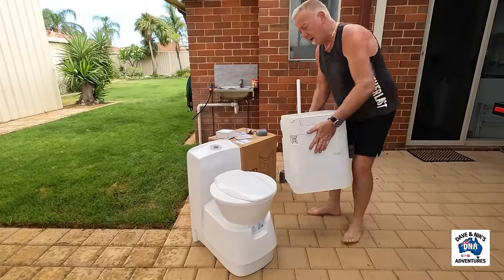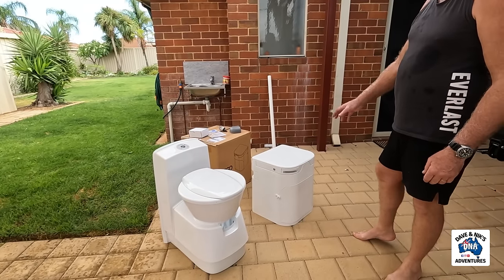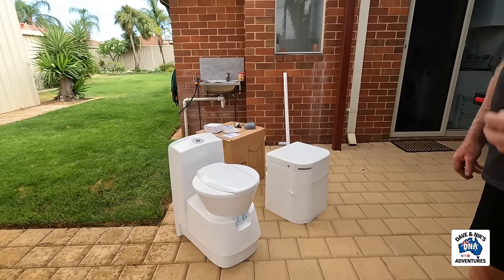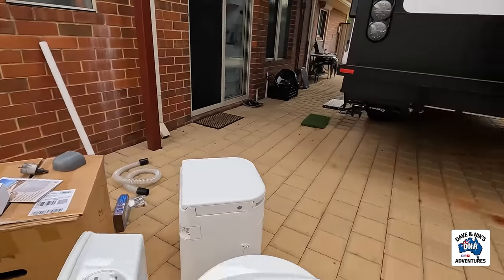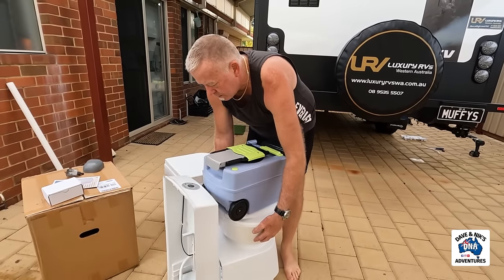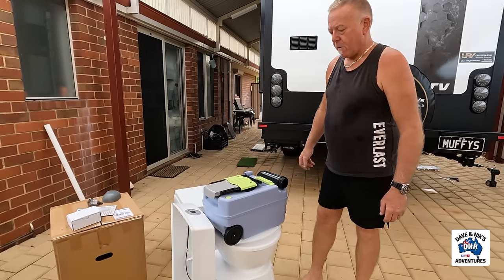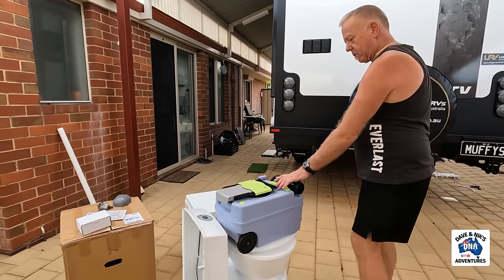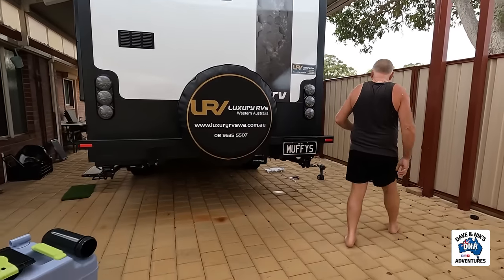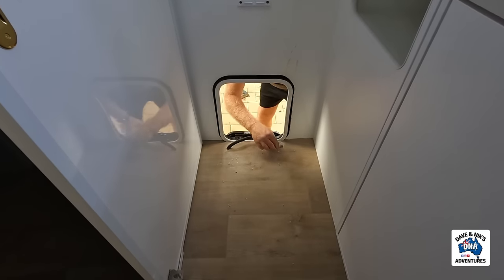Hello! So this does weigh more than this. I think they say that weighs 13 kilos. This must weigh about seven or something, plus the cassette. With the cassette in it. Cassette's pretty light. So if you picked it up together, what would you say? It's probably about five kilos difference. But you're not emptying every three days — you're emptying this all the time. Every three days. And that's water we're not now using for the toilet. So give this a bit of a clean.